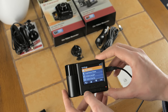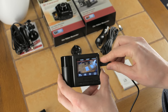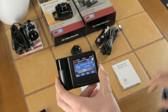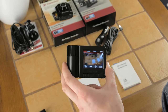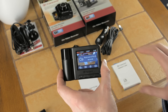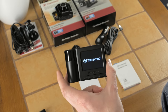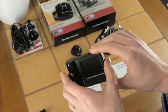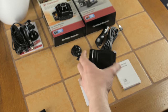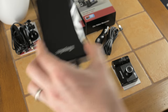When the vehicle power is disconnected — say you switch off the engine and remove the key — the unit will still record for 10 or 30 seconds depending on your setting, because it has a built-in lithium polymer 430 milliampere-hour battery. That covers the menus and features.